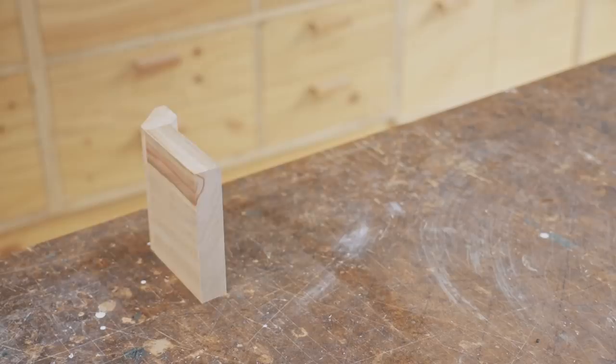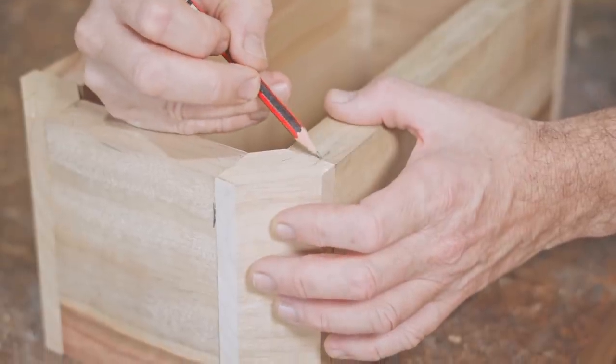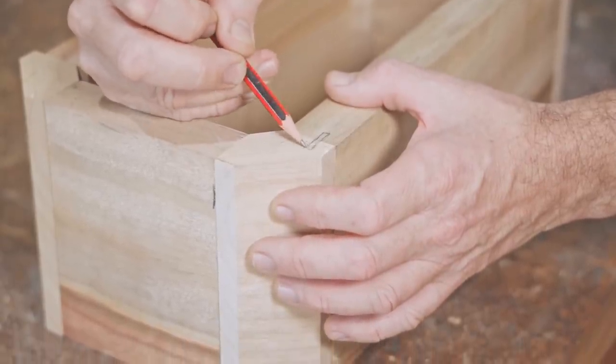To join all the pieces together, I'm using splines. I'll leave them exposed on the front of the case, and that should be an interesting element.